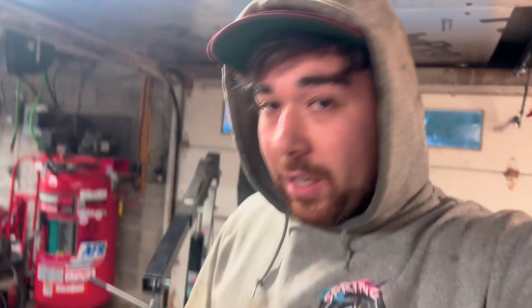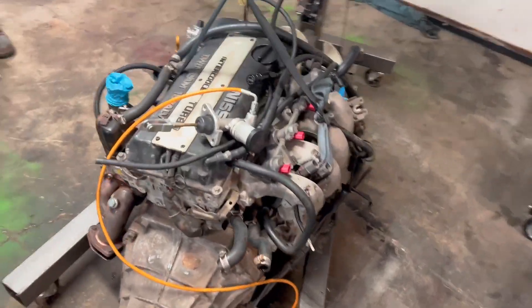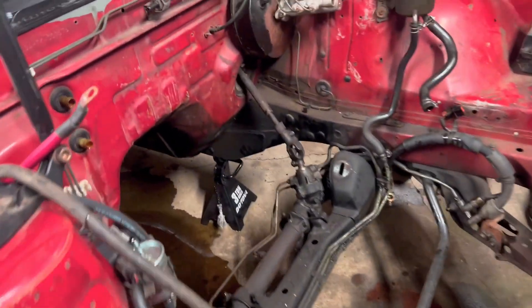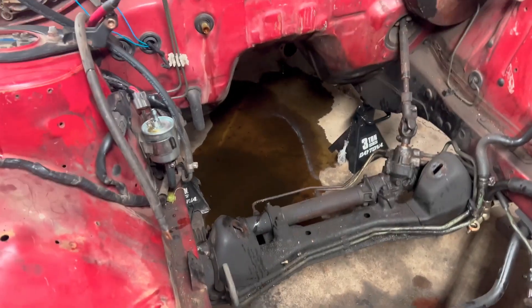That literally came out butter smooth — if the rest of the whole thing goes that way, we're in luck. SR is officially out. This is actually the first time I've ever pulled this SR, so it's nice to take a deep dive look at it. It's kind of nice to see the bay too — no rust in the usual spots.